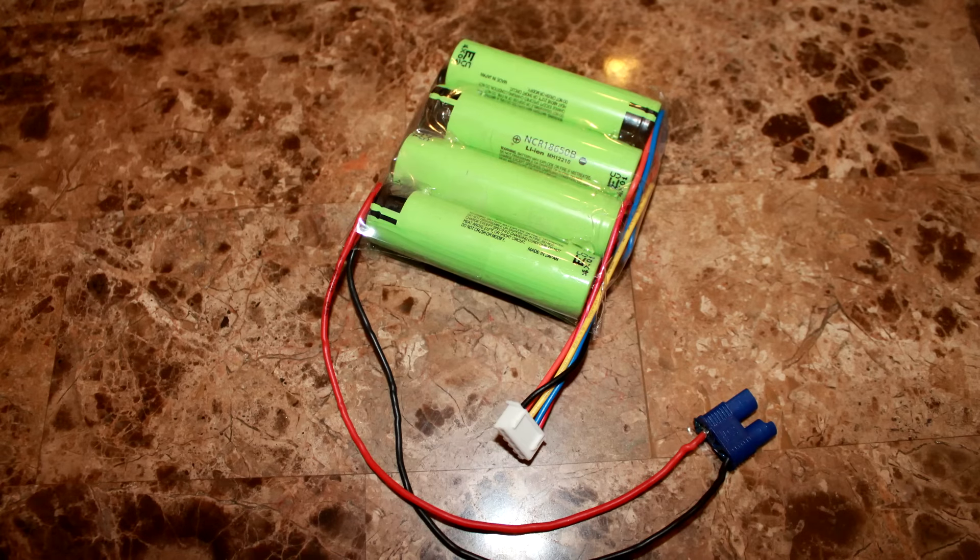Hi, welcome to FBV Flight Airborne. Today I'm going to talk to you about building a four-cell in series NCR 18650B flight pack for your RC models.